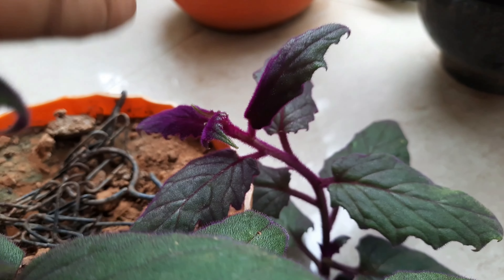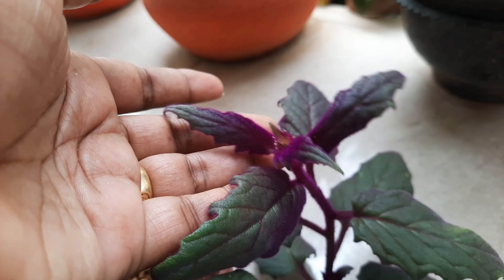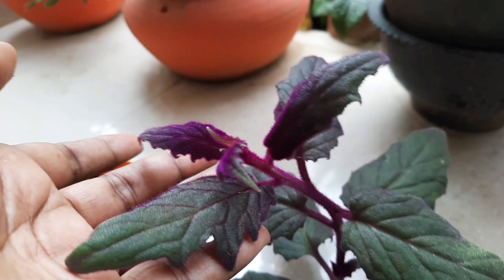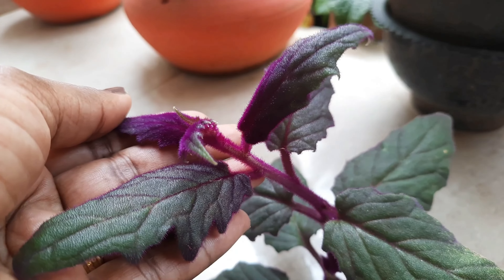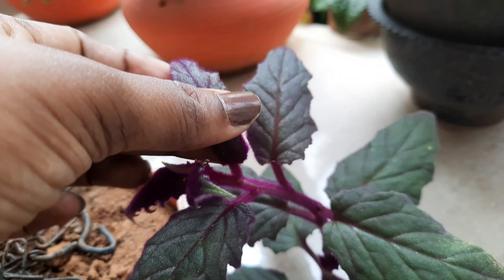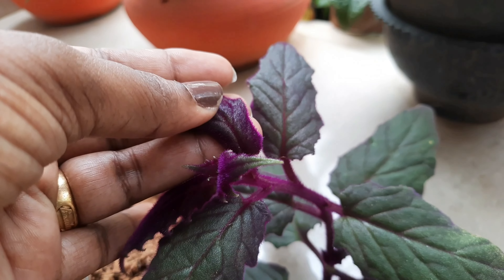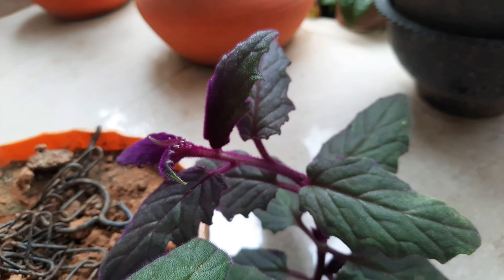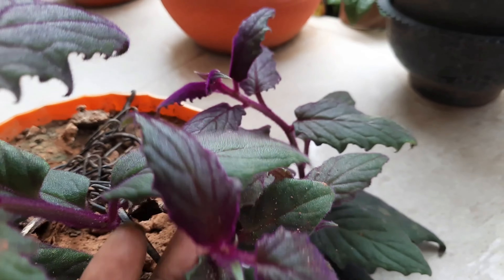This plant is called Purple Passion Plant. It is also called Purple Shade, or Velvet Plant.